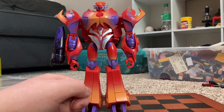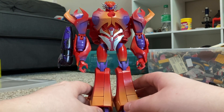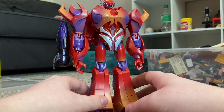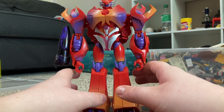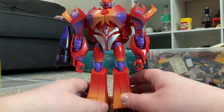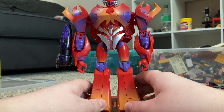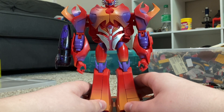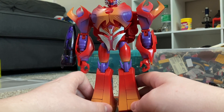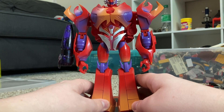Anyway, he's a really cool figure and I'm happy I picked him up. I do urge caution with this figure — for those of you who have this figure or the Dark Master Megatron, you know what I'm talking about. This guy has a lot of sharp points all over him, a lot of sharp spiky bits. I would exercise extreme caution with playing with this as a child.